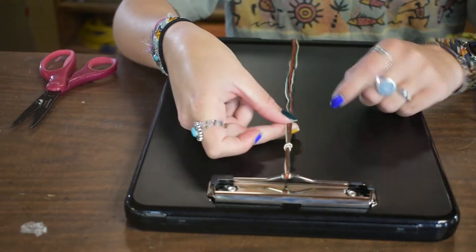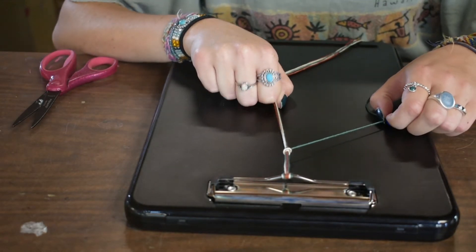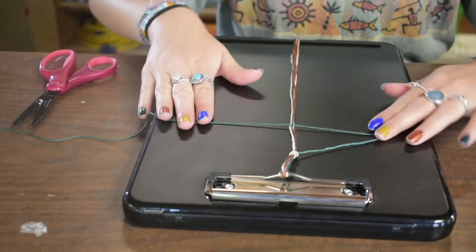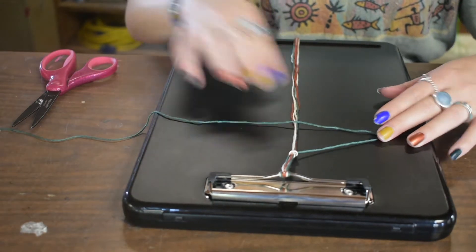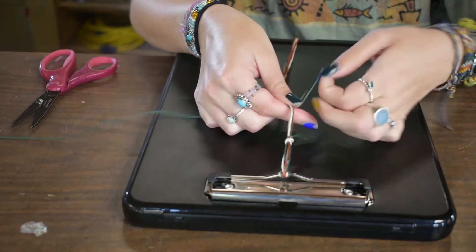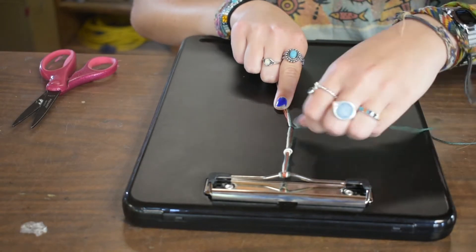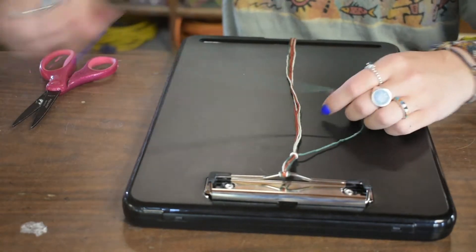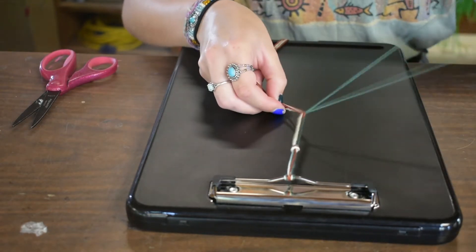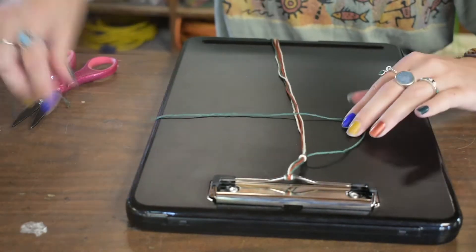To start the staircase, you're going to just pick one of your strings and separate it from the group of strings. You're going to take that string and make a four over the rest of your strings. You're going to take the end of the four, wrap it around and under, and through the loop. So you have a knot like this, and then you're just going to tighten it. You're going to repeat that step as many times as you want and it's going to make a little staircase of knots.